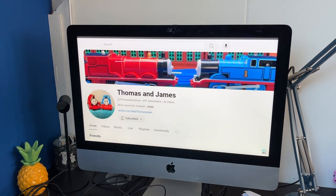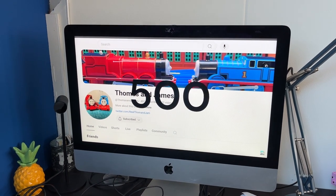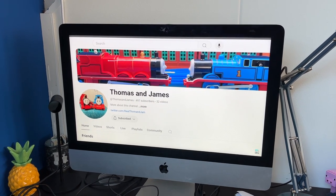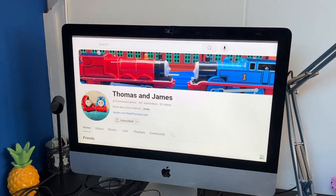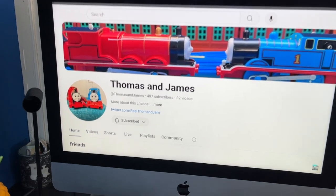My good friend Thomas and James' channel is only three subscribers away from hitting 500 subscribers, and he promised me when he hit 500 that he will do a Tomy collection video. I really want that collection video, so get him to 500 so I can get that collection video — please, thank you, please.